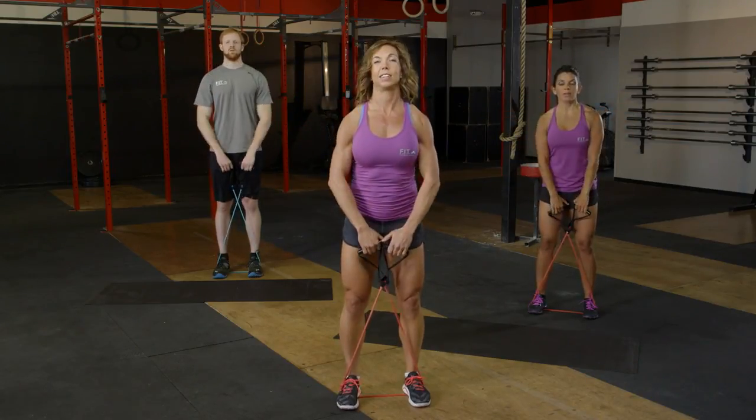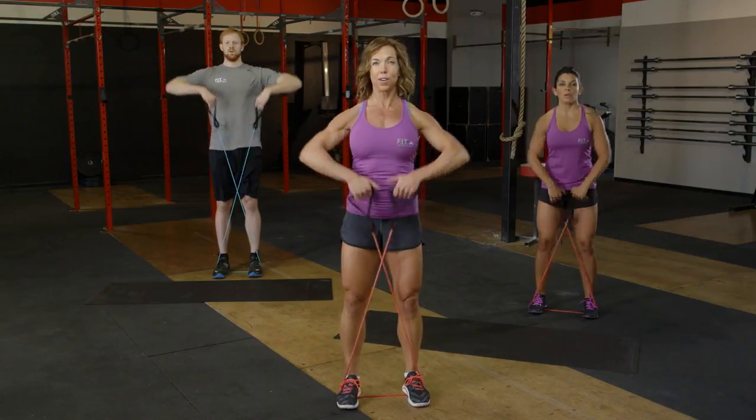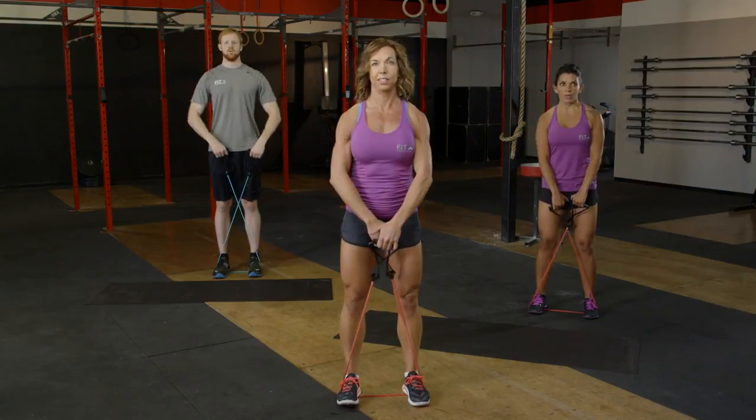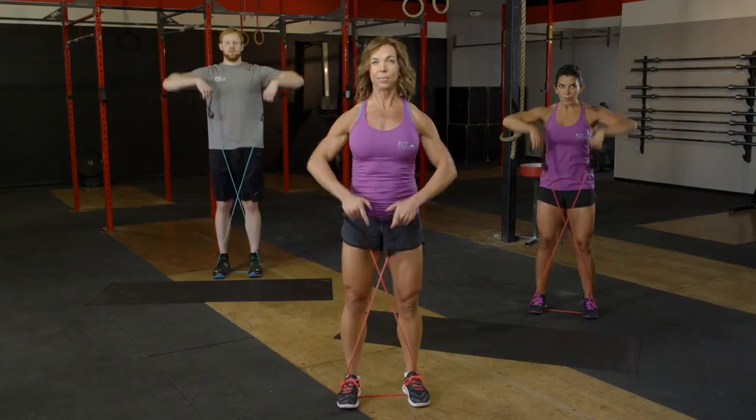Seven, six, five, four left. Here we go — four, three, two, and last one. Awesome.